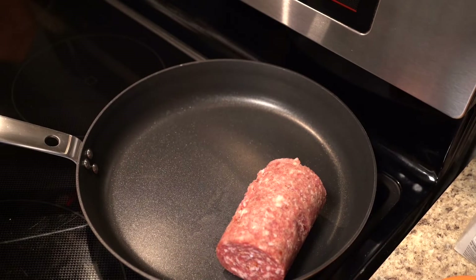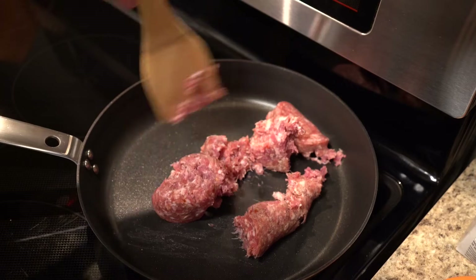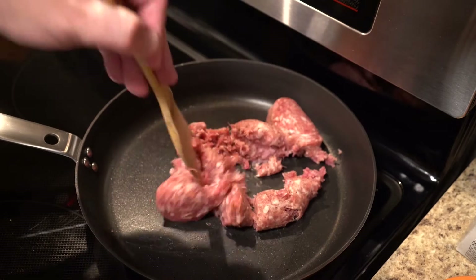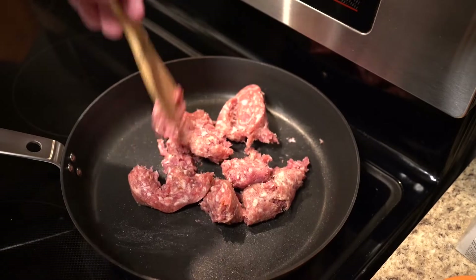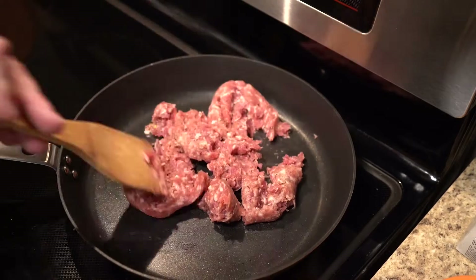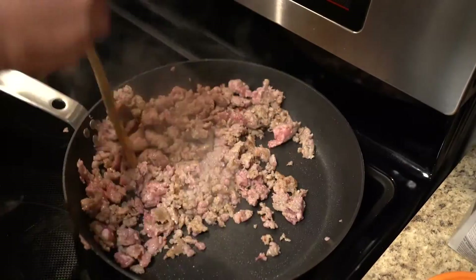Now, we're going to brown one pound of sausage in our favorite pan. Keep stirring and chopping it up until there's no pink left.